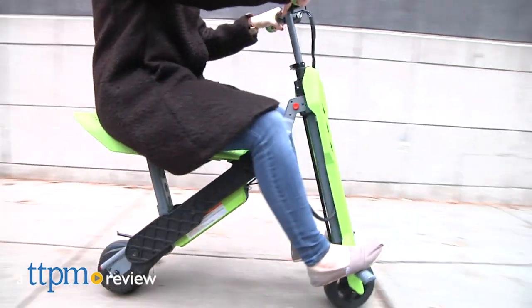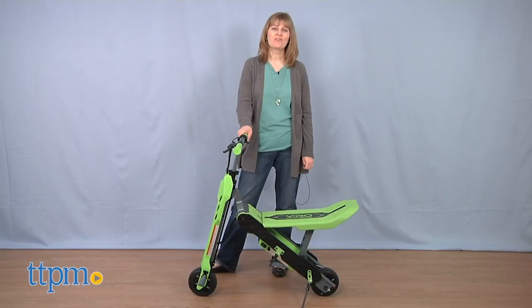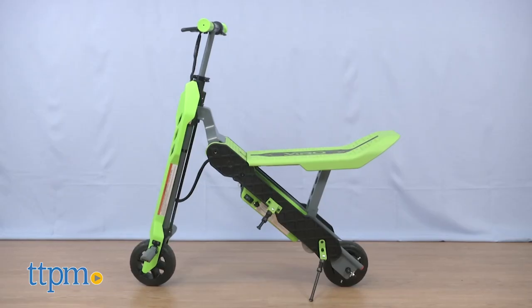Whether you want to sit or stand, this ride has you covered. Hi, I'm Laurie from TTPM, here with the Vero Rides Vega 2-in-1 electric scooter from MGA.